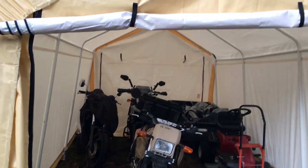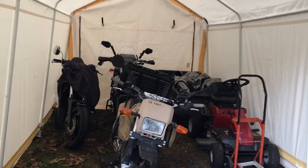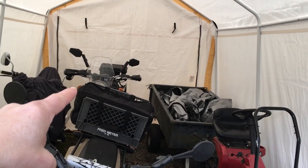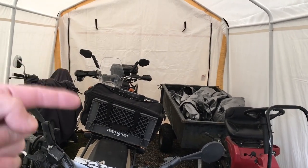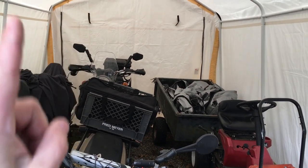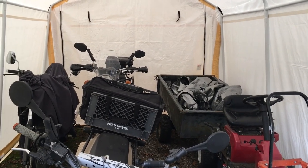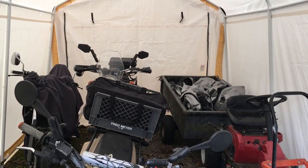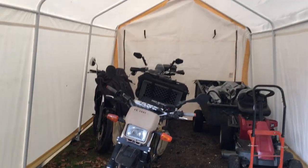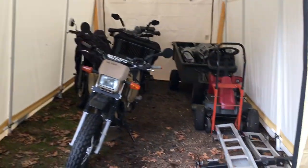I would definitely get another one of these. Like I said, it was my fault that it broke down the first time, but yes, I'm very happy with this one. The tarp in the back also rolls up — I had a spare tarp, actually a whole tent set as spare parts, but I decided to use front and back roll-ups so I have easy entrance to the backyard. So there you have it — 10 by 17 Harbor Freight, don't be afraid to spend the money on it.